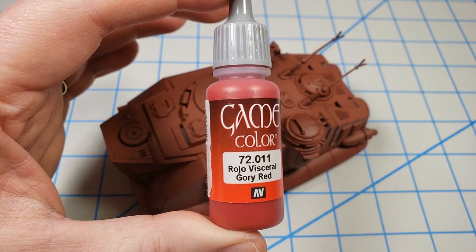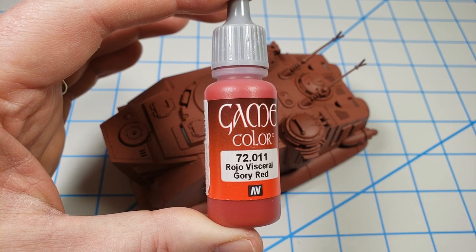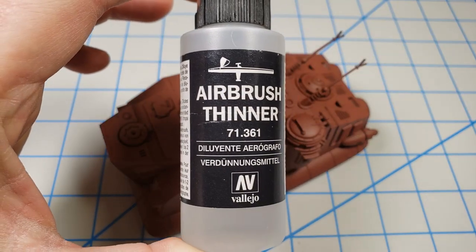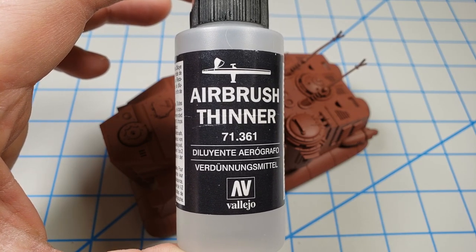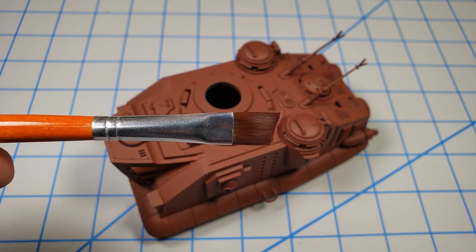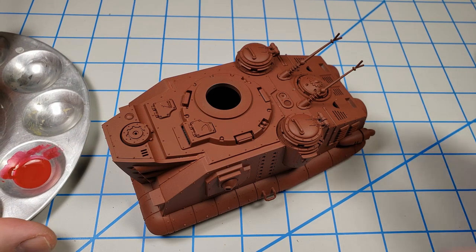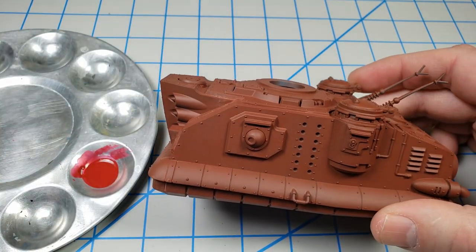For the base paint, I used Game Color Gory Red — a close equivalent to the Citadel-recommended Corn Red. I really like this color. I thinned it with Vallejo Airbrush thinner, fairly heavily, almost thin enough for airbrush use. I went with a flat brush because when painting a large area, a flat brush works really well with thinned paint to get a nice smooth coat when brushing it on.